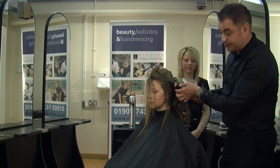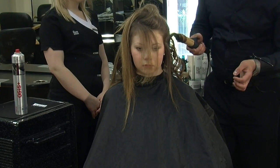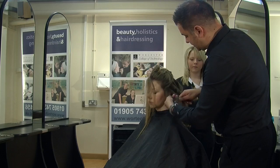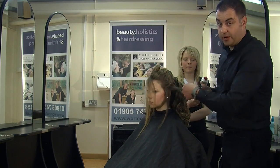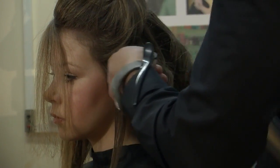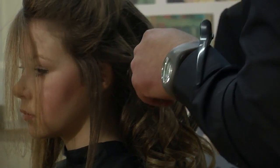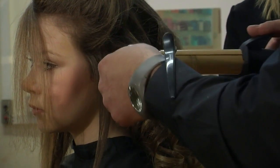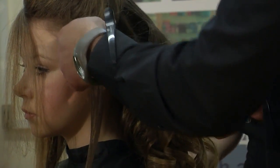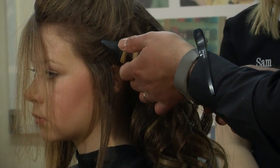Coming around to the front sections, it's important that the curl isn't too big there, so I'm taking sections just a tiny bit smaller around the front sections in case your bride may want to wear some of it down at the front. Always leave yourself some finer sections there. If you've got your sections too thick, it's not so easy to split them up afterwards, so it's much better to go a little bit finer here.